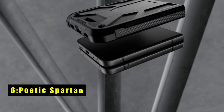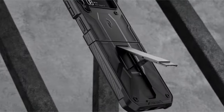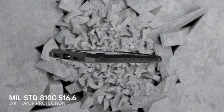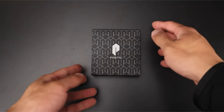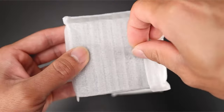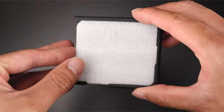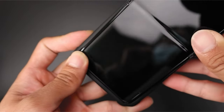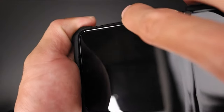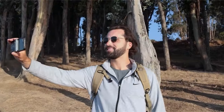At number 6 is Poetic Spartan. The Poetic Spartan case for the Samsung Galaxy Z Flip 6 5G offers comprehensive protection with military-grade drop testing. It's designed to be shock-proof, drop-proof, impact-resistant, and scratch-proof, safeguarding your phone from all angles. The case boasts an elegant high-end leather texture that enhances its aesthetic appeal while providing full-body protection, including the hinge, camera, and screen. The extra raised lips and corners on the front frame ensure superior screen protection from drops. Additionally, the built-in kickstand allows for convenient hands-free viewing in both portrait and landscape modes.